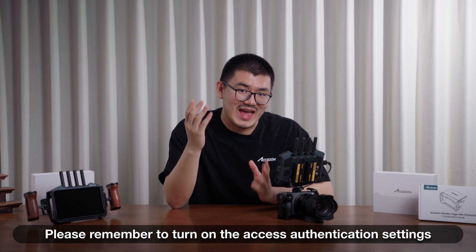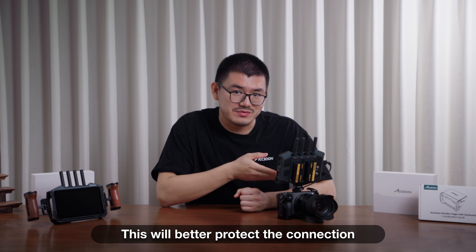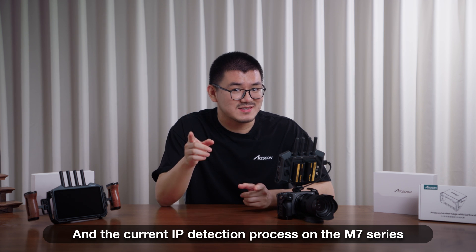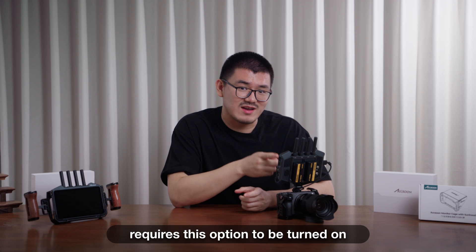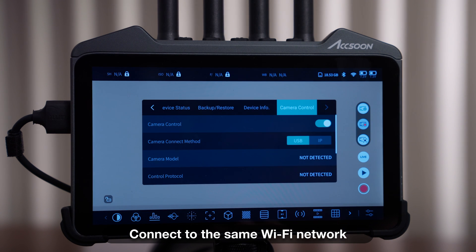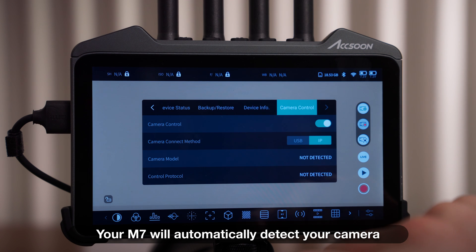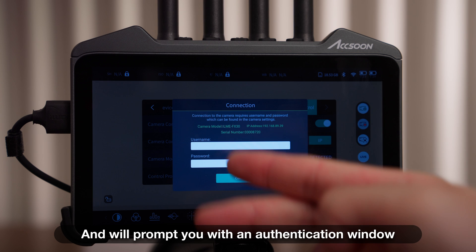Here you'll find the username and password necessary for enabling camera control over an existing network. Please remember to turn on the access authentication settings — this will better protect the connection and prevent unwanted connection requests from other devices. The current IP detection process on the M7 series relies on this option being turned on. Let's go back to your M7 and M7 Pro and connect to the same Wi-Fi network, then swap to IP connection just like before. Your M7 will automatically detect your camera and will prompt you with an authentication window.